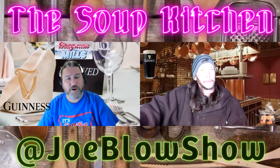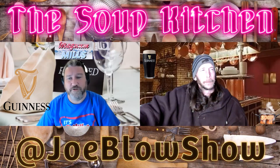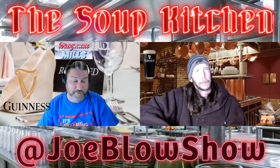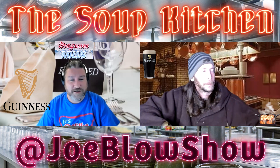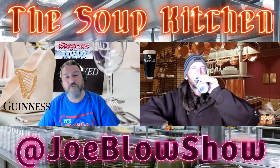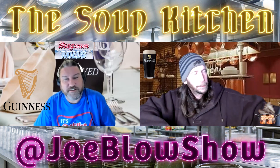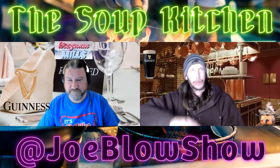We hope you enjoyed it. If you have any questions, thoughts, or if you made it or made a little change to it, let us know in the comments. Hit us up on social media at Joe Blow Show. If there's something you want to see the Soup cook up, let us know in the comments. Subscribe to our channel so you don't miss the next Soup Kitchen — and just like a real soup kitchen, it doesn't cost you nothing.